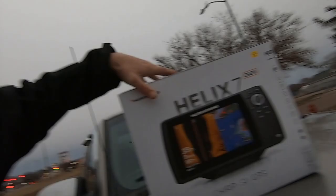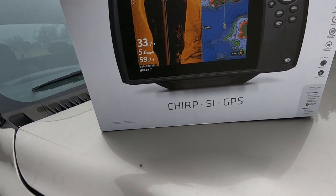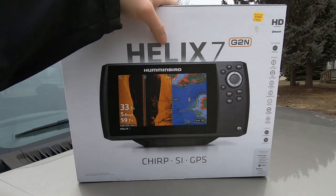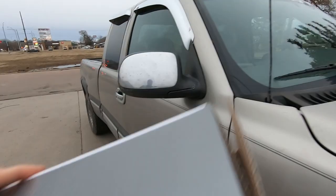Alright dudes and dudettes and all that good stuff — here's my personal off-duty fishing day-to-day life video, this is it. So I just bought this Gen 2 Helix 7 Chirp SI with GPS, and Shields has a discount on these right now so I'm gonna go ahead and get this installed.